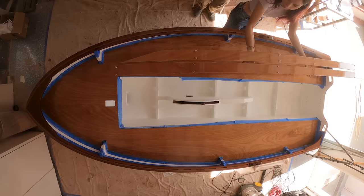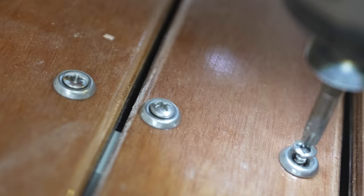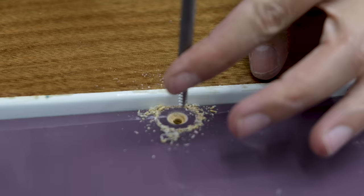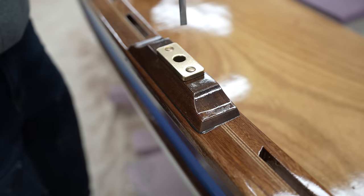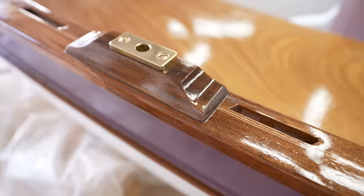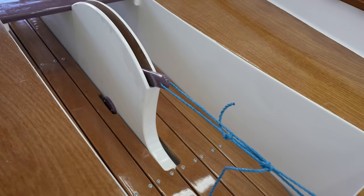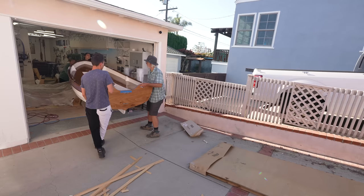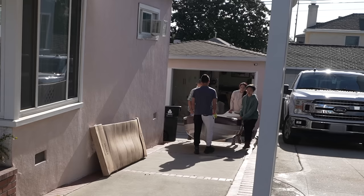The very last steps before our precious little boat was done was installing all of the deck pieces — which we definitely did not do at 3:30 in the morning the night before the boat shipped to Seattle — as well as installing the thwart, the hardware for the rudder, the oar locks, etc., and then taking some beauty shots just in case something happened to the truck on the way up. And just like that, our little baby boat was all grown up and ready to leave the nest, so we loaded her onto a truck and met her in Seattle for the maiden voyage.